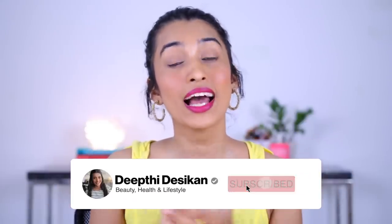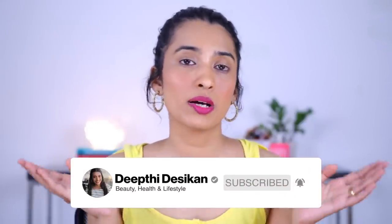That's pretty much it — I hope you guys enjoyed this video and found it helpful. If you did, give this video a big thumbs up, subscribe to my channel, and hit the notification bell so you're notified every time I upload a new video. I'll see you guys in my next one — bye!